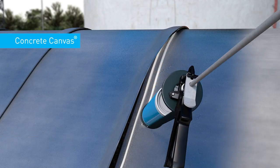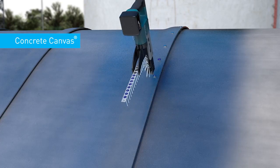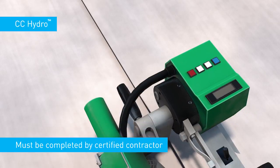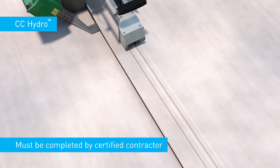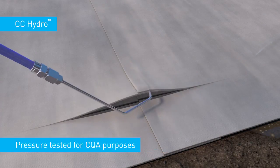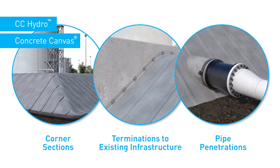For concrete canvas installations, the overlapped areas should be hydrated by spraying with water prior to jointing. Concrete canvas is jointed using a combination of stainless steel screws and an adhesive sealant. CC Hydro is jointed using thermal welding, which must be completed by a certified thermal welding contractor. The thermal welding joints can be pressure tested for CQA purposes. Standard details are available for corner sections, terminations to upstands and pipe penetrations.